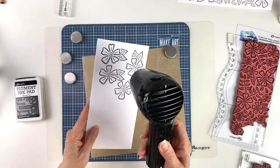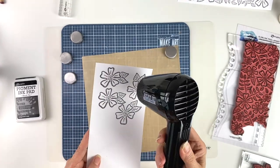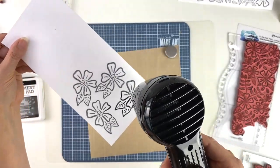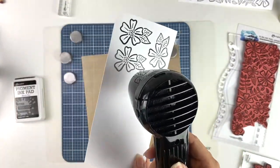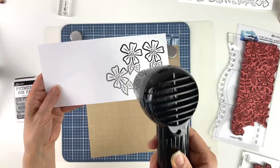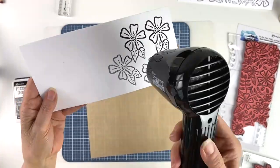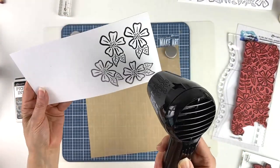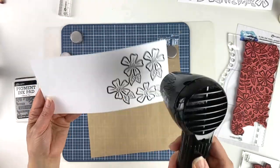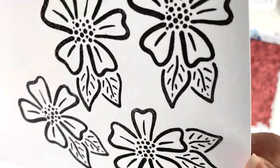Now we're ready to melt the embossing powder. It takes a second for the heat tool to heat up enough to melt the powder. You can see the color change — it's getting darker as the embossing powder melts. Once that's done, you can see it's raised and shiny.